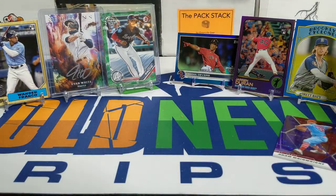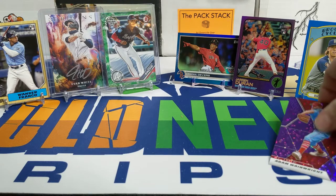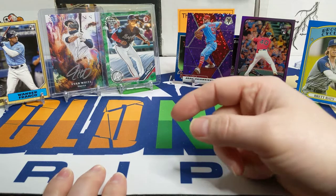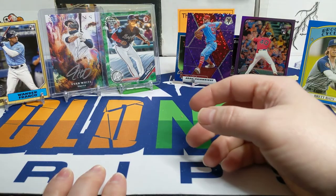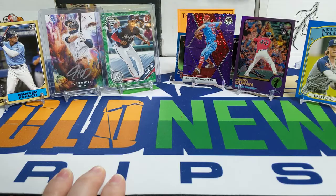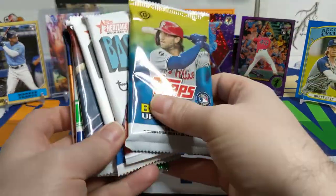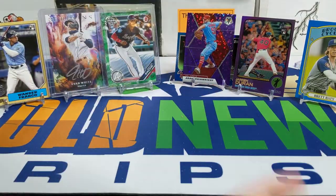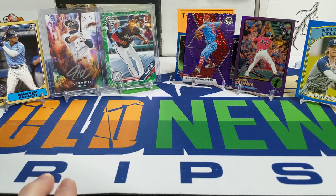So we got some nice hits out of this box. The pack selection was really good out of the Grand Slam Card Club this month. And for $40 from my LCS comparably as well. Let me know what you thought was the best pack selection, whether you think the value was there, and if you agree with the top three cards in each box. As always, thanks for watching everybody — take care, have a great rest of your week, and I'll catch you next time.